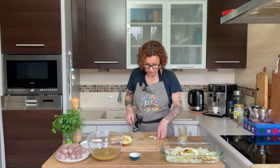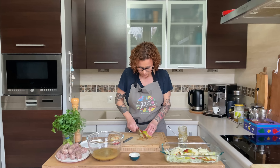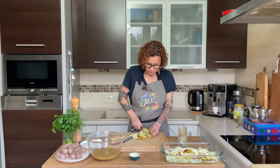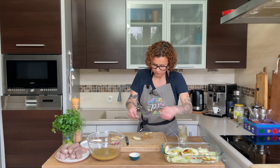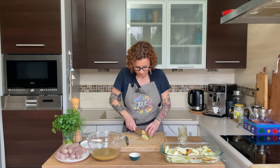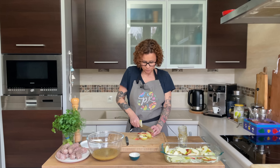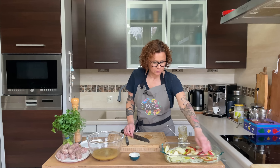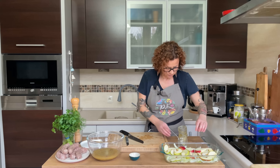I get a lot of questions about how to serve Biała Kiełbasa. When Mark and I make it at home, we make about 10 pounds at a time — we can't eat all of it, so it goes in the freezer. It freezes just fine raw. We also grill it often since we have a freezer full. It's perfect grilled or in soup.